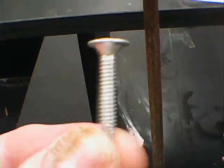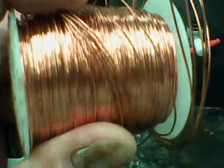Get a handful of galvanized screws and wrap copper wire around each of the screws — about three inches. This gauge is fine.